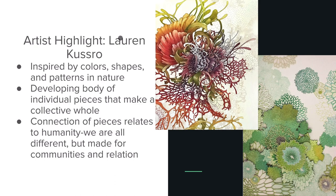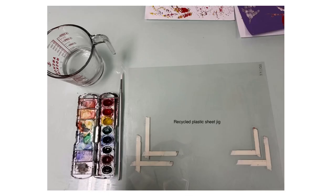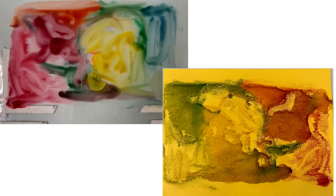To highlight another artist, we have Lauren Kusrow. She's inspired by color, shapes, and patterns in nature. What's interesting to me about her artwork is that she feels it is a collective whole instead of individual pieces, and she relates this to the human condition — that we are all different but made for communities and relation. Then I moved into monotypes. I did additive, subtractive, and stencil monotypes, using a recycled plastic jig sheet and watercolor. A smaller amount of paint created really interesting areas of negative space with some texture, and surprisingly a thicker application on construction paper showed more texture than intended, possibly due to the texture of the paper itself.